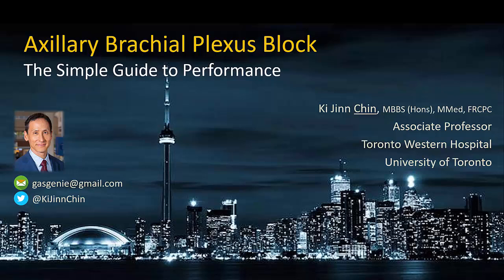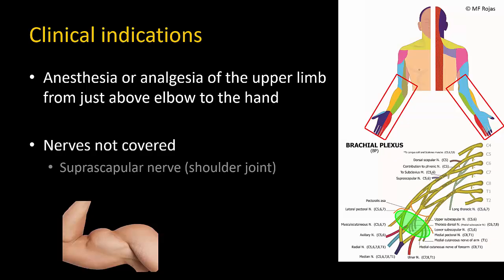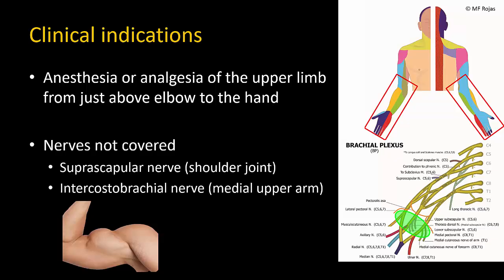This video is a basic guide to performing an axillary brachial plexus block safely and effectively. The axillary block can be used to provide surgical anesthesia of the arm from the mid-upper arm to the hand. The main nerves not covered are the suprascapular nerve to the shoulder joint and the intercostal brachial nerve supplying the medial upper arm, which can be covered with a subcutaneous wheel of local anesthetic.